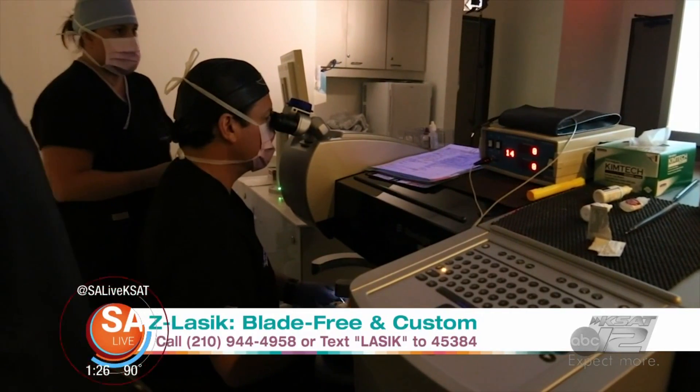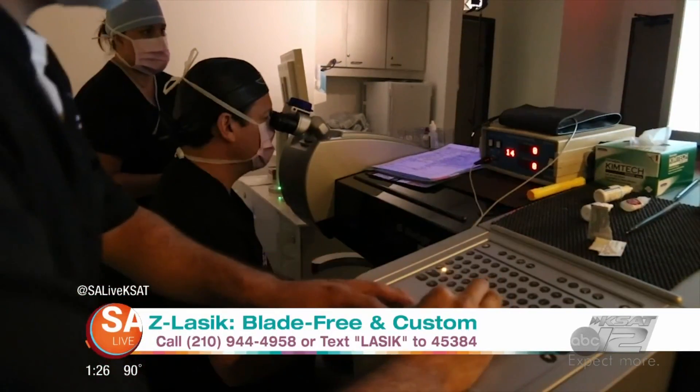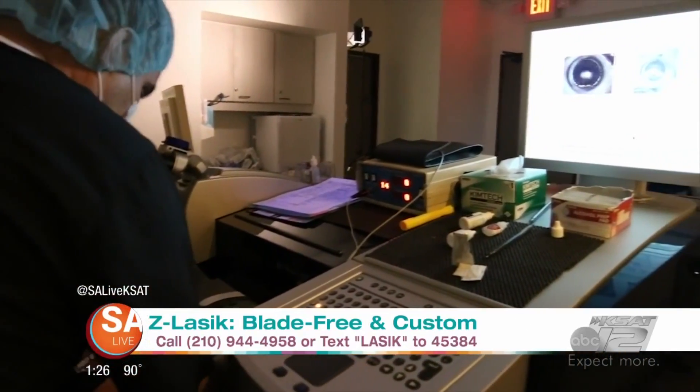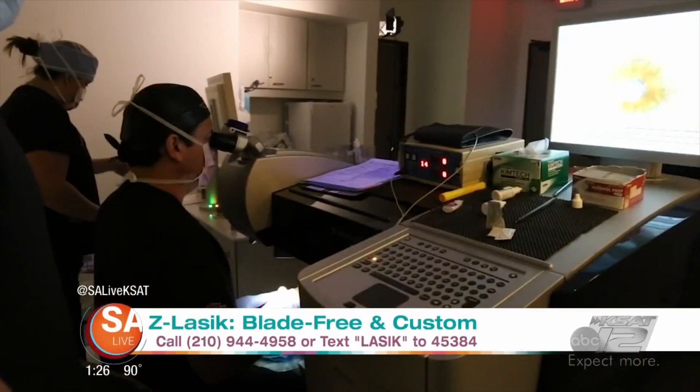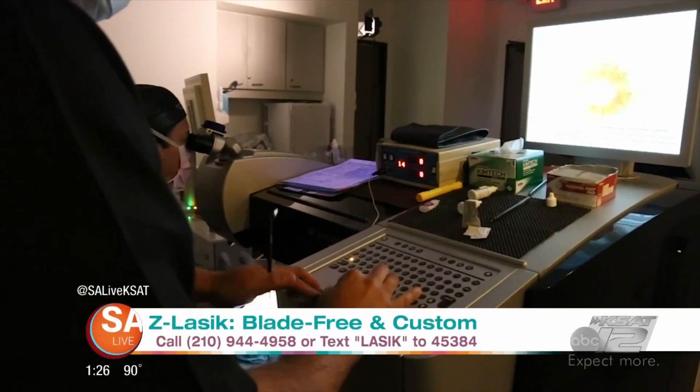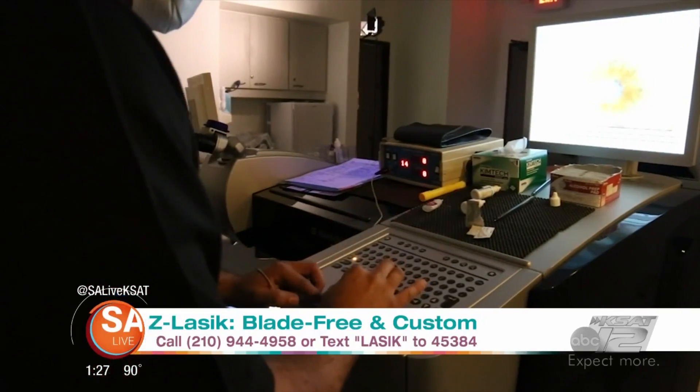Before you can even try to blink, you're done with it, and you can see perfectly about the second you sit up. When you stand up, it's amazing — especially people with super bad eyesight. We have a clock about 20 feet away, and Dr. Manrique has them read it, and that's just amazing.